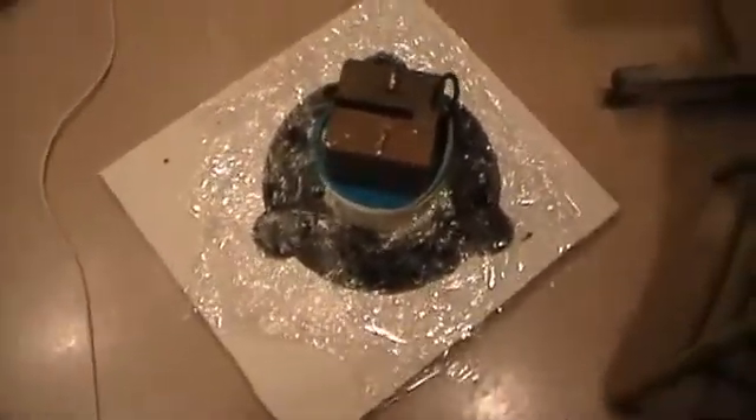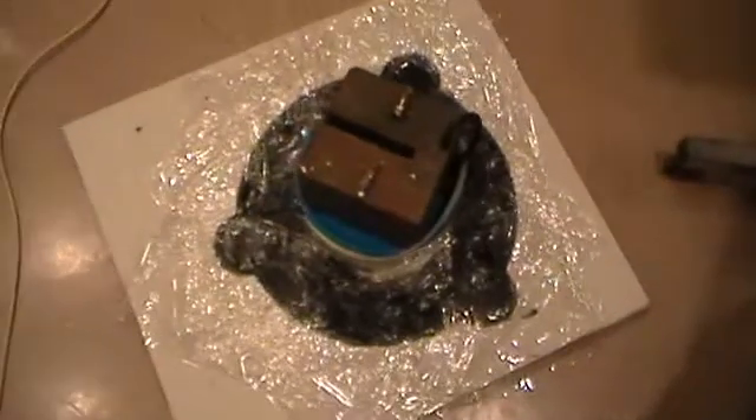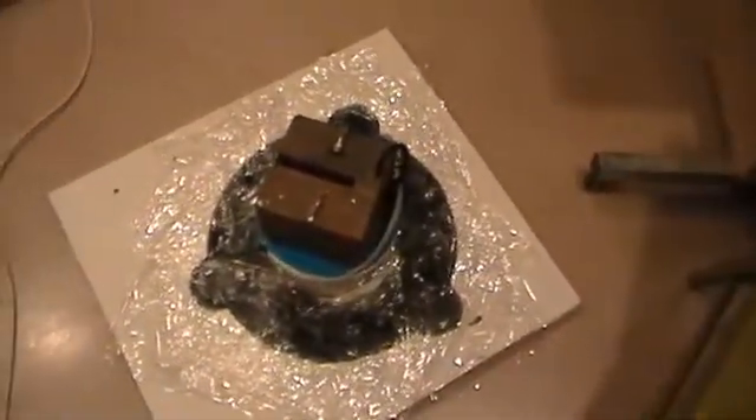We've got the stator poured and the plastic wrap in place on top of it. We'll see tomorrow whether it does what I want it to do.